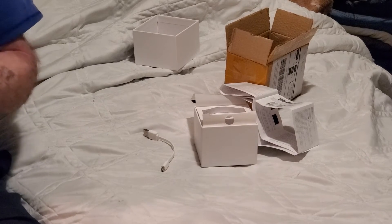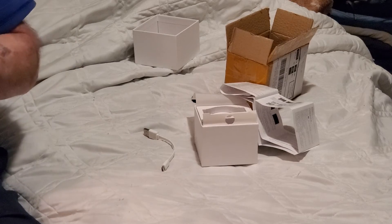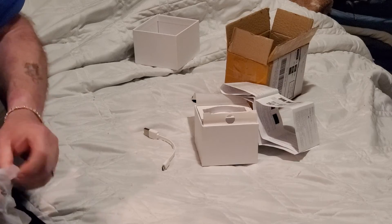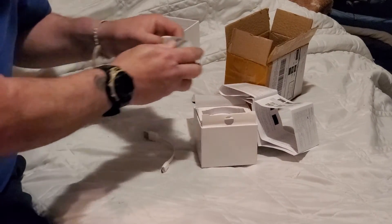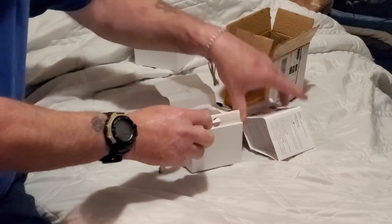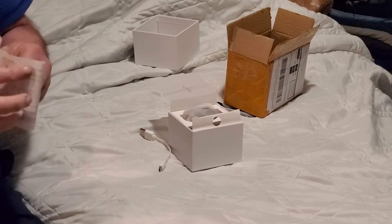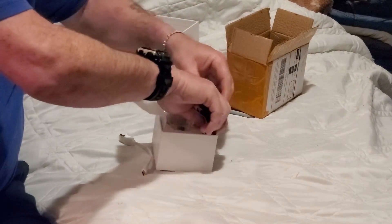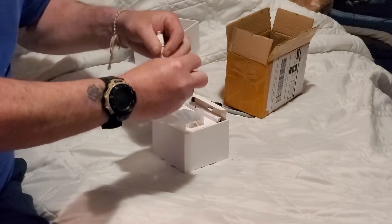Ma'am. Somebody got my watch and I got their watch. Not the watch I ordered. I'm gonna send this back.